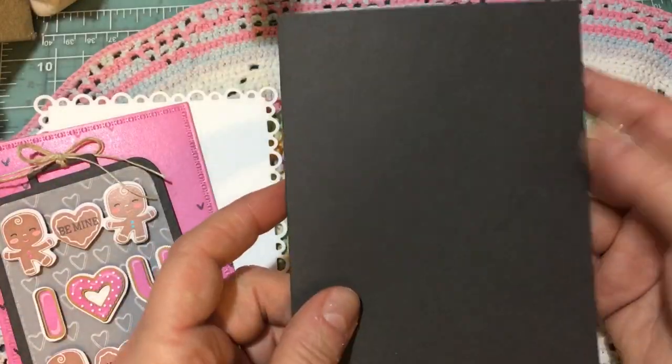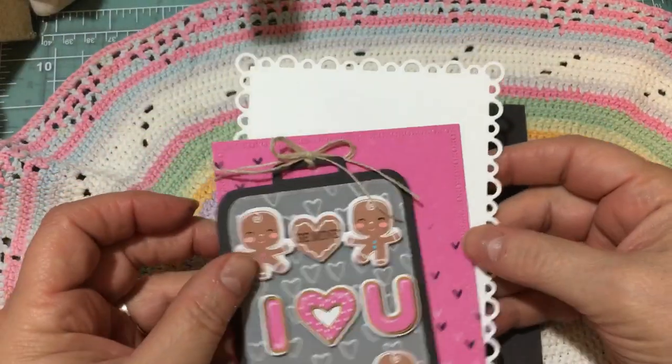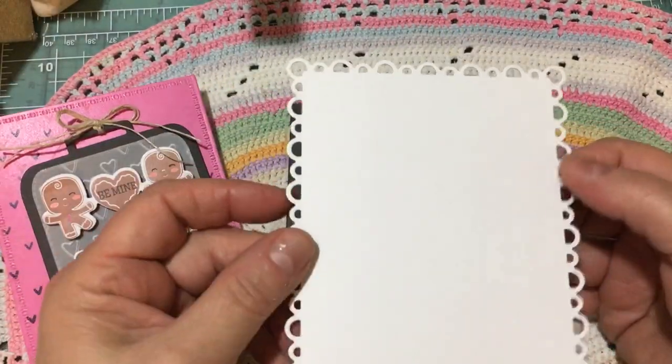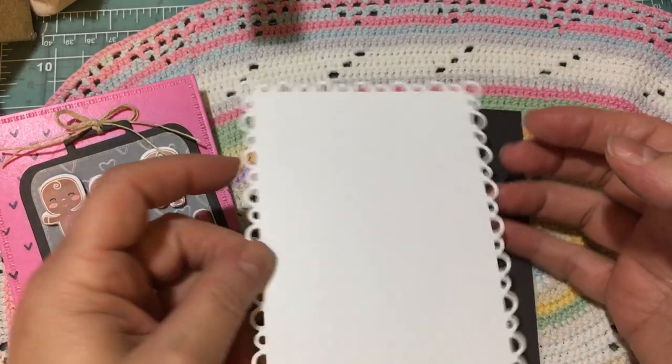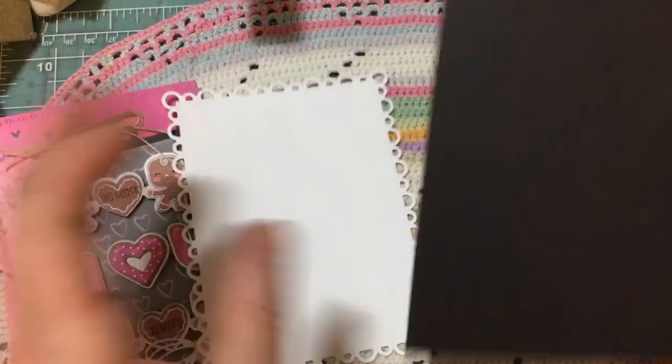I stamped Sending Love and an X and an O from that Valentine stamp set. So that's the inside and the back of my card. And you know I like to do all three sides. And then I thought I would show you on camera how I'm going to do the front of the card.